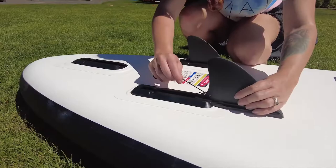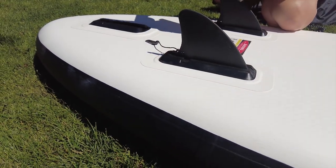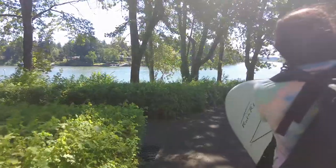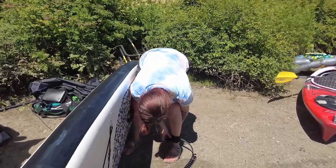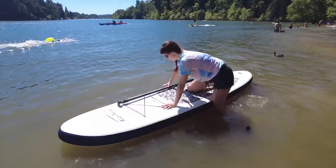After it's inflated you put the fins on. There are little locking clips to keep them on. It's really light — my wife can carry it all by herself. It even comes with a leash so you can strap it on in case you fall off, and then you're good to go.